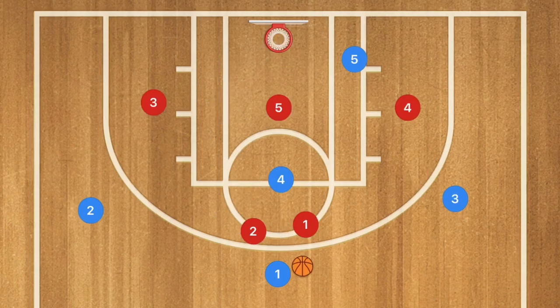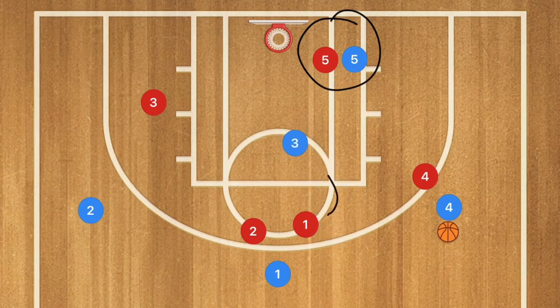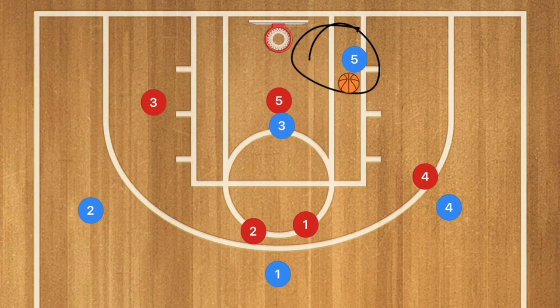Against a 2-3 zone, player 3 goes down and sets a screen — preferably for player 1, since player 1's area is up top. Player 4 pops out and may be open, bringing player 4 red up as well. This forces player 5 red over toward player 5 blue, which is where the screen and roll happens. Player 3 rolls towards the basket and is wide open because player 5 was initially guarding player 5 blue in the post. Player 3 gets the ball, the defense collapses, and player 5 gets the layup.